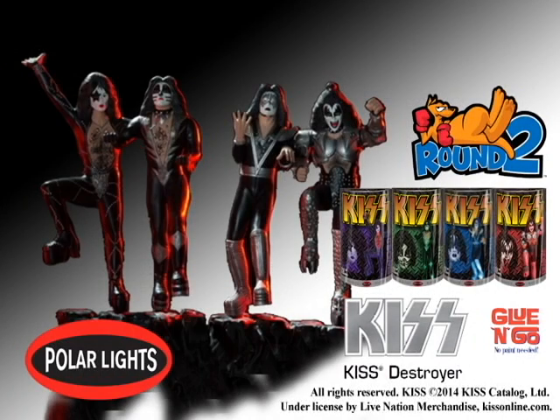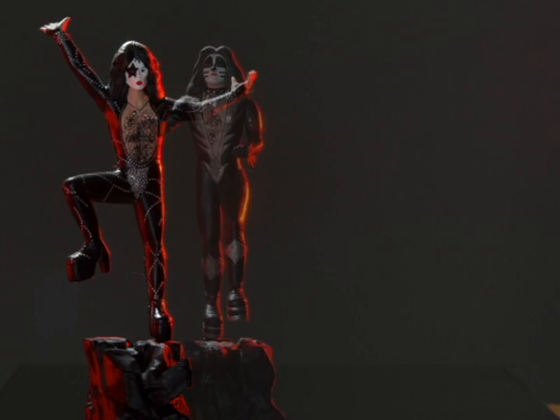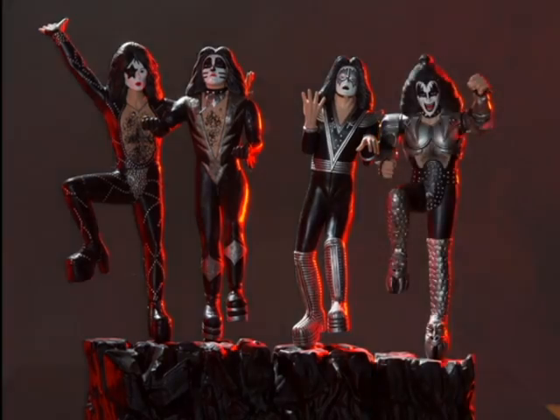This episode of Monster Model Review, we have the Polar Lights Pre-Painted Kiss Figures by Round 2. Straight from the Ken Kelly album cover Destroyer, these four snap-together kits are great for beginning modelers, along with Kiss enthusiasts who want a quick, easy, fun display.